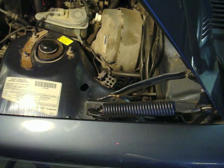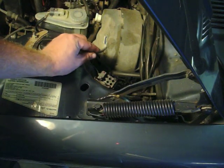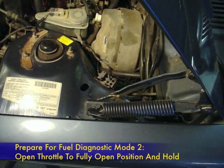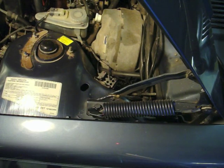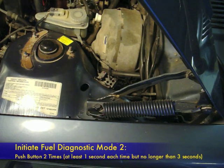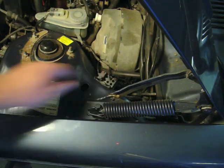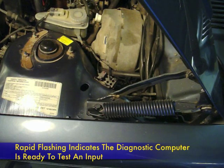Next we're going to test the inputs to the ECU — these are various sensors that send information to the ECU to help it run. I'm going to have Iska Fan turn the ignition to the on/run position, and I'm going to plug the diagnostic lead once again into port number two. Then I'll ask Iska Fan to push the throttle all the way open, push it to the floor. He's going to hold it there, and this time I'm going to enter the second function of the diagnostic by pushing the button twice, holding it for at least one second but not longer than three seconds. The LED should start to flash rapidly — and there's the rapid flash.